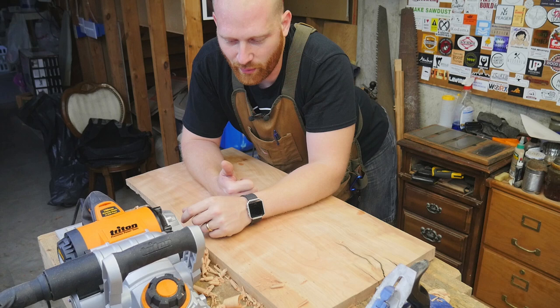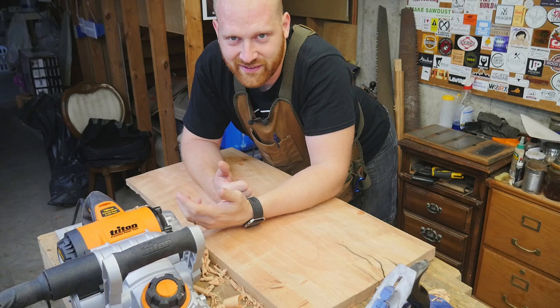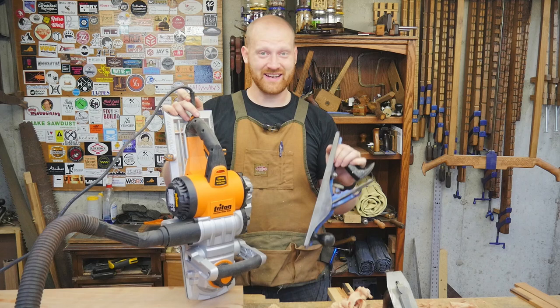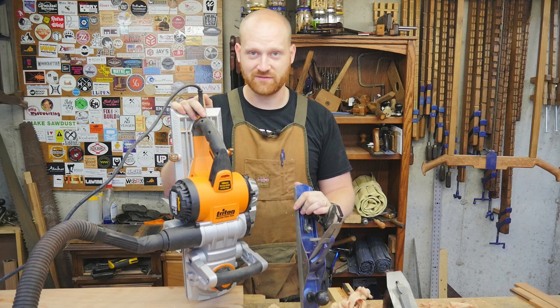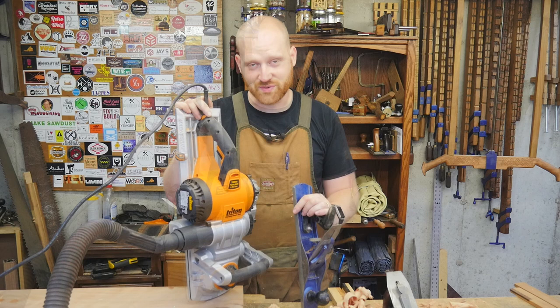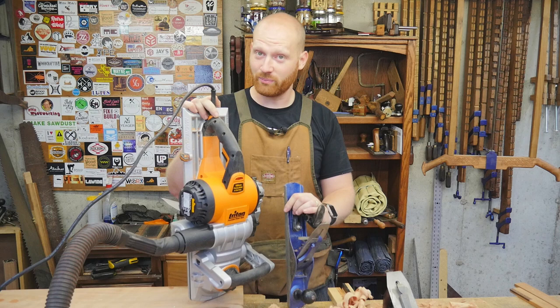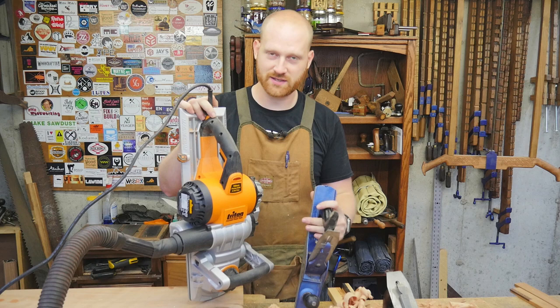Woodworking is not about a specific way to do it — in my mind the shop is about fun. If you're not having fun, find another way to do it; find something a little different and you might find everything clicks and you want to be in the shop more. So: scrub plane versus power plane — the power plane is about 50% faster, a little over seven minutes versus a little over 15 minutes. But the scrub plane for one board is more enjoyable, quieter, with less setup time.